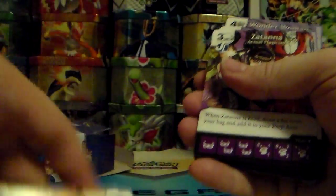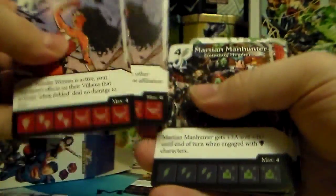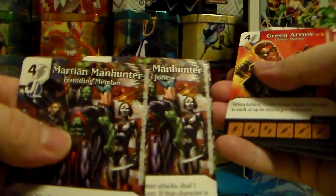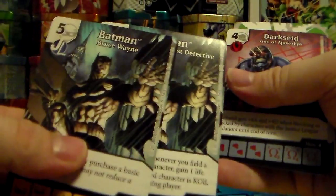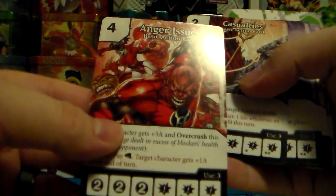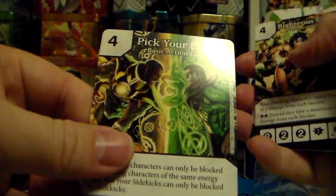Superman. There's two more Zatanna, two more Wonder Woman — these are the character cards — two Martian Manhunters, three Green Lanterns, three Deadpool, two more Batman. One of them came from one of the expansion packs, which I'll explain in another video. Then you got Darkseid as well. So these are the basic actions: you got Anger Issue, Casualties, Fury Fist, Phantom Zone.